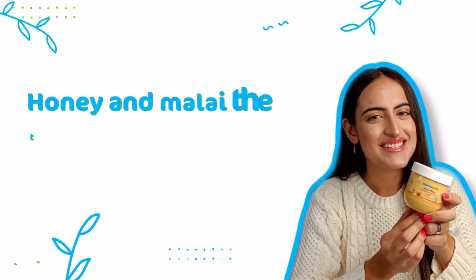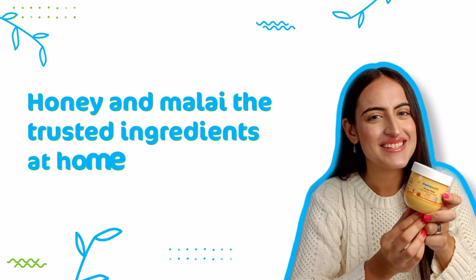Do you know that every major season change requires you to alter your skincare routine? I thought we could use the same cream in winters and summers, but unfortunately I was wrong. Because every season comes with its own set of problems, like dry skin in winters. That's why keeping our skin hydrated every season is important, but it's more important in winters because the cold weather can be quite harsh for your skin.